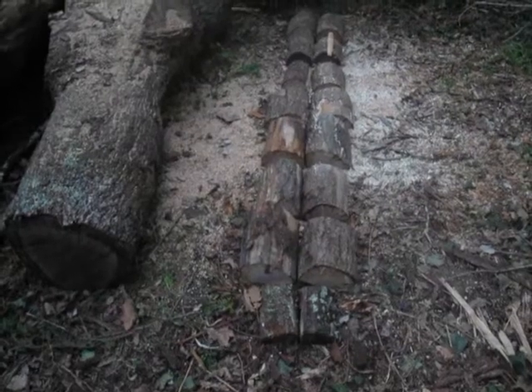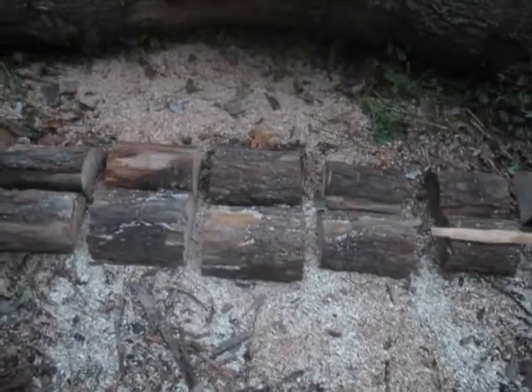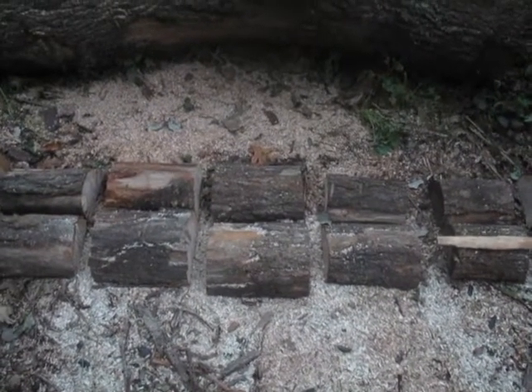I roll the tree down, place it on top, then come with my chainsaw and make clean cuts without being afraid that the chainsaw will touch anything other than the tree I'm cutting. No measuring, saves time, and it's safe.